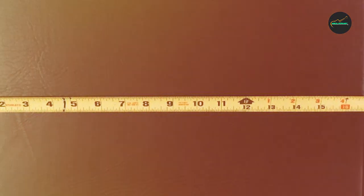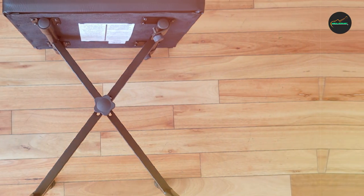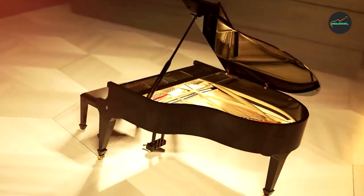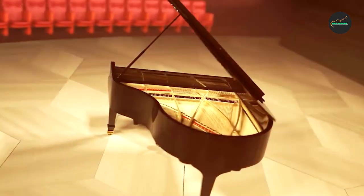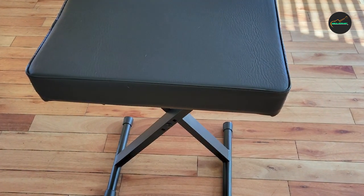Furthermore, the Yamaha OEM Keyboard X-Style Bench is designed with portability in mind. It can be effortlessly folded and stored when not in use, making it ideal for musicians who are always on the move or need to conserve space. The lightweight construction allows for easy transportation to gigs, rehearsals, or music lessons.